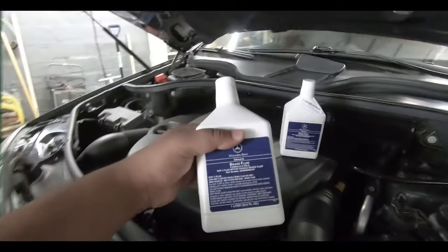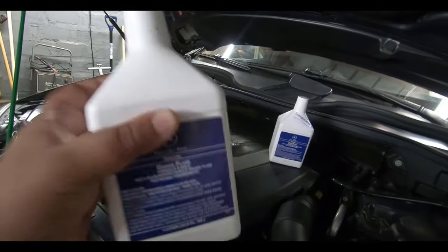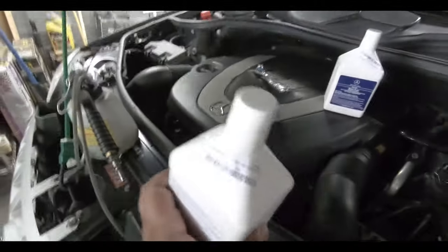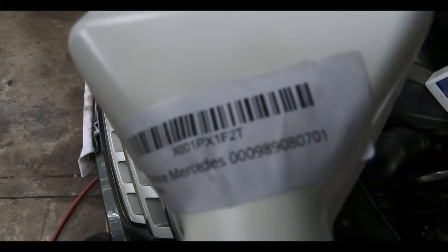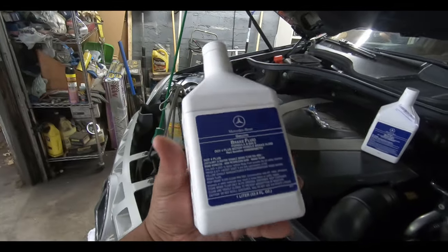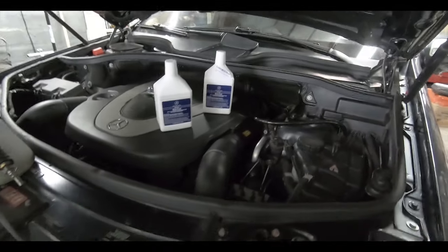We picked up some Mercedes genuine brake fluid — this is DOT 4 Plus. We got two liters of this and we're going to try to almost change out most of the fluid in the system. The car has 60,000 miles on it, so it's a good idea to do a full flush and get some new brake fluid in there, especially now that we're doing pads, rotors, and the whole nine yards.